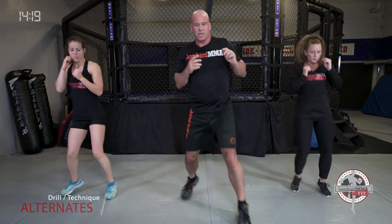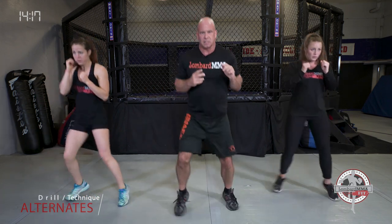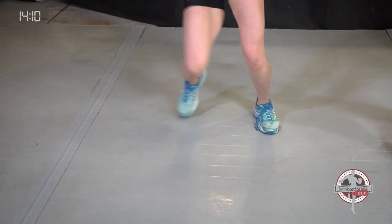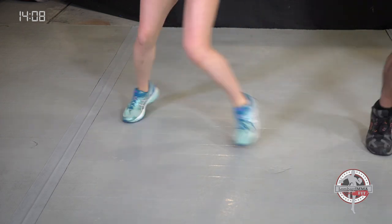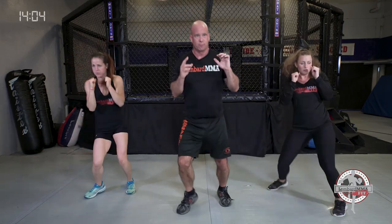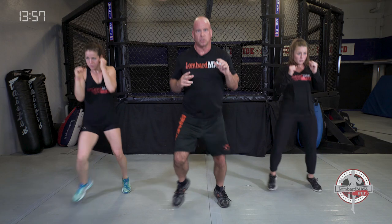Next footwork: alternates, side to side. Push left, push right — side to side. Hands up, shake them out if you need to. This is a push step — side to side bounce. Push in left, push in right.